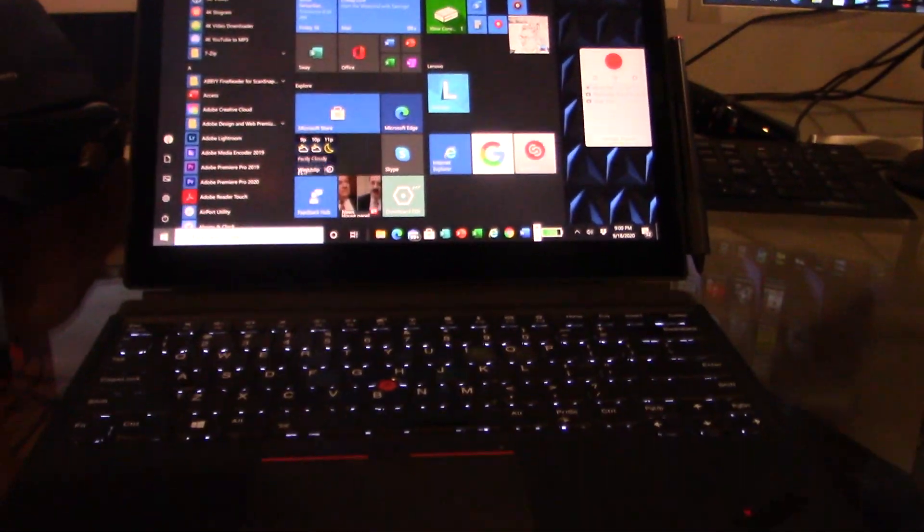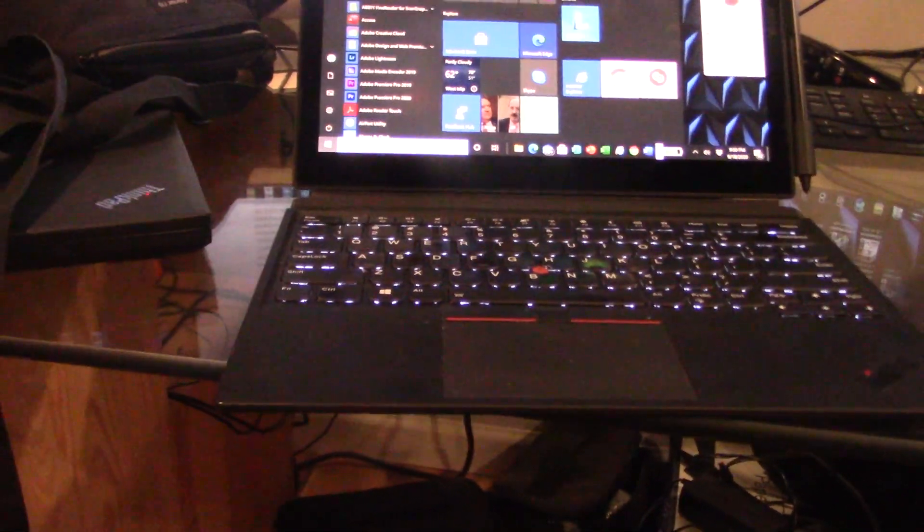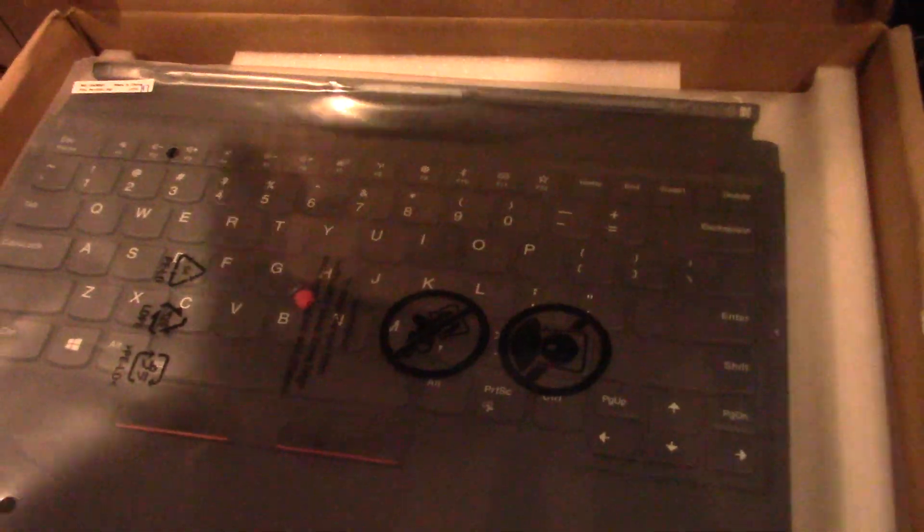Get them to send you a new keyboard, because this apparently is the only fix. I sent away and got the new keyboard. I'll show you the part number in case any of you would like to get it — you can see the part number there.